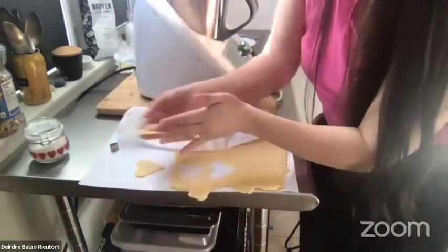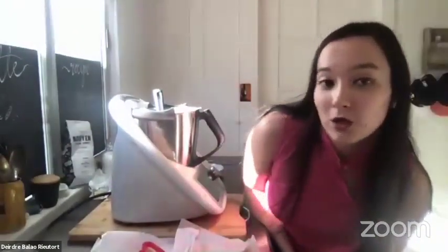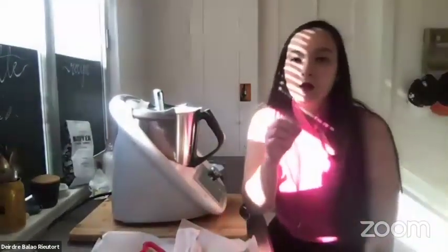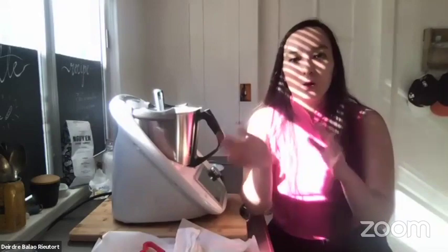Chill them in the freezer for 2 to 3 minutes. Preheat your oven to 350°F and bake for about 5 to 7 minutes. Watch them carefully because they're very thin — if they overbake they'll go really brown. If you're nervous, add one minute at a time so they don't overcook.